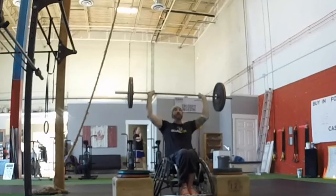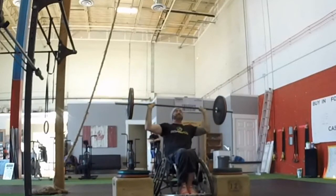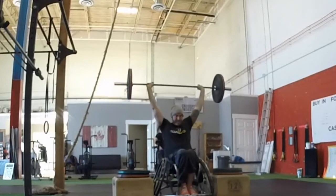The judge encourages the use of boxes to protect your legs, or returning the bar directly to the ground and not onto your legs on the way down.